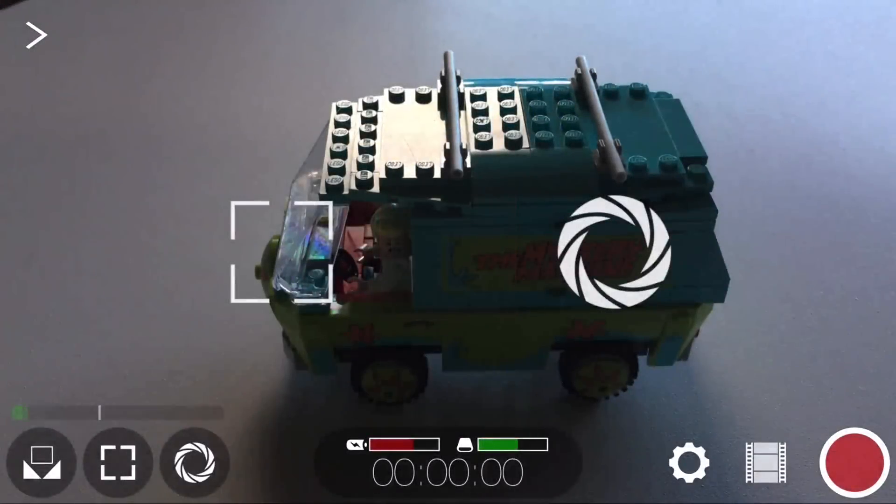I'm going to launch Filmic Pro. Right away you see my image — it's my Mystery Machine Lego, which is one of my favorite Legos. It's my son's, but I took it from him. Right away you see this interface. The picture looks so good on the iPhone 6S Plus. It's a little dark, so we're going to fix that. Let's go through the features.